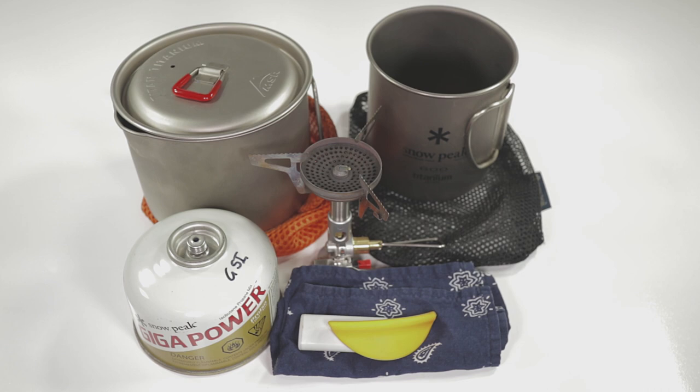I got to looking at the Soto stove and thinking, hey, this thing is great but what can I actually fit it into? What are some of the systems that I have and how can I make it work to nest it into some kind of a system? Us backpackers, we like to compartmentalize things and put things in their proper place, and especially with our cook kit we try to nest things and save space as much as we can.